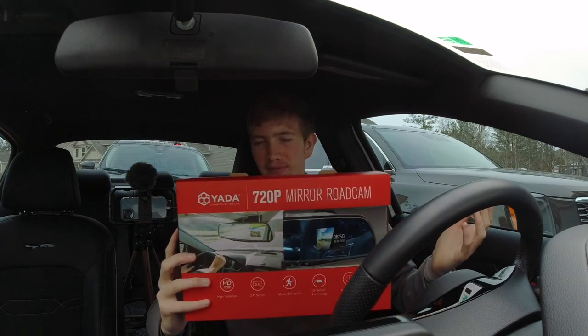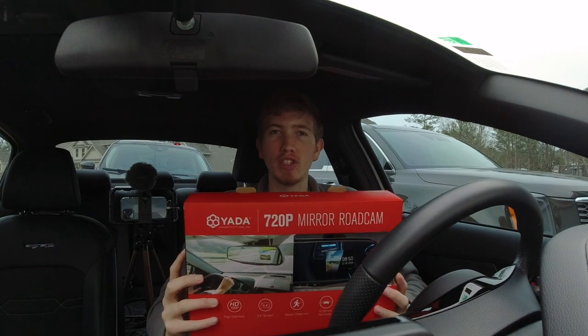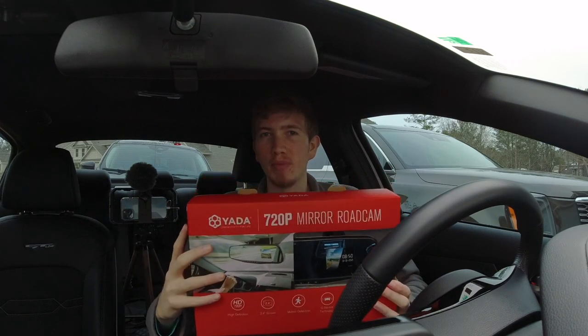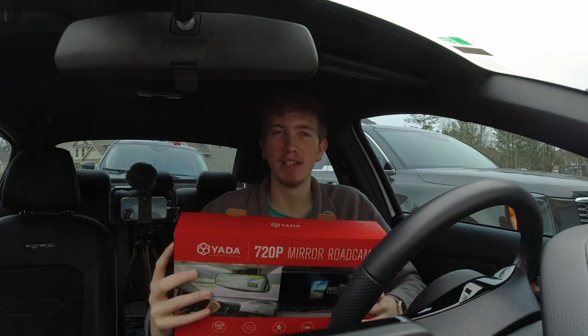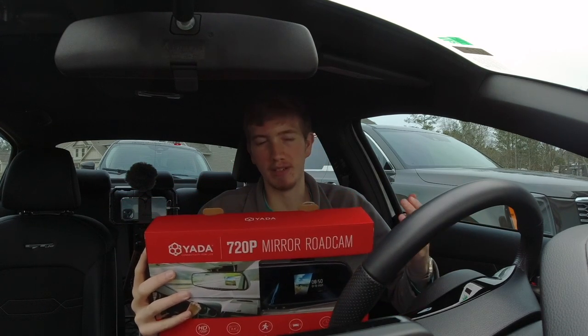It's normally supposed to be more but it was on sale and they had a bunch. I've been wanting something like this especially because around here recently people have been constantly almost running into me — two times within a week I've almost been hit by people running stop signs.